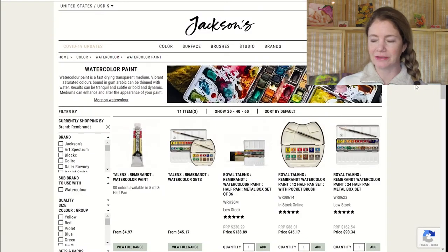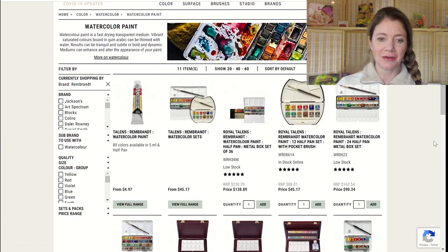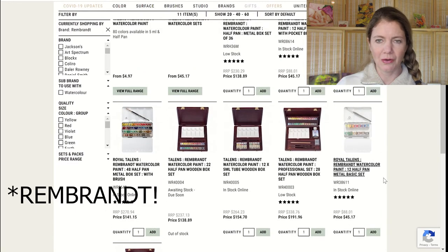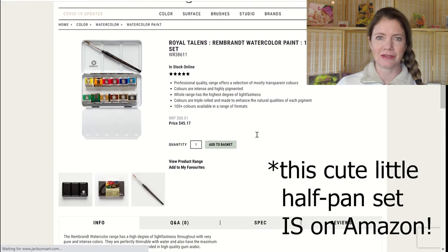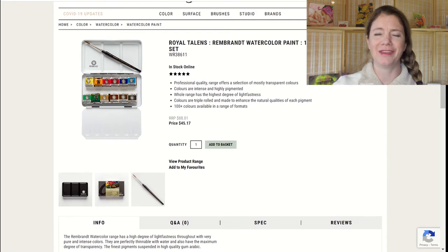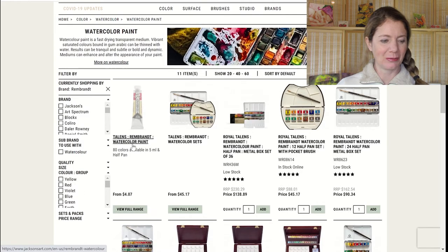One last thing — I'd also like to try Rembrandt paint. I just saw a video this morning about Renaissance paint and got them confused, but it's Rembrandt. I've heard good things about it. I do not need more paint, but I love paint. So I'd like to try a basic primary set of six or so on my wish list, and I think you can get those at Jackson's as well. Everything will be linked in the description below.